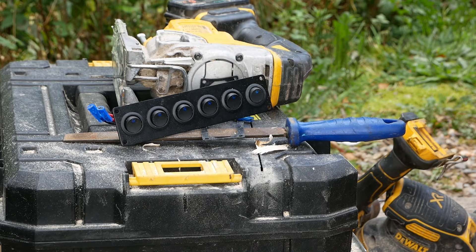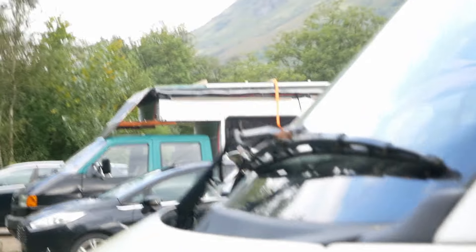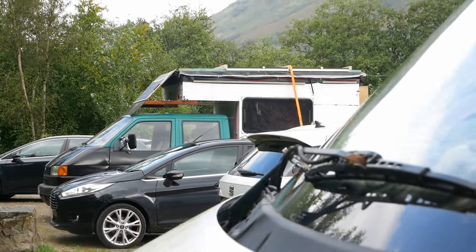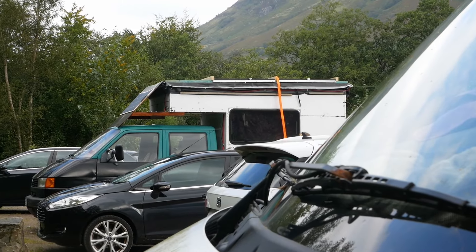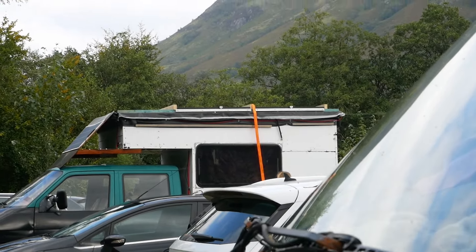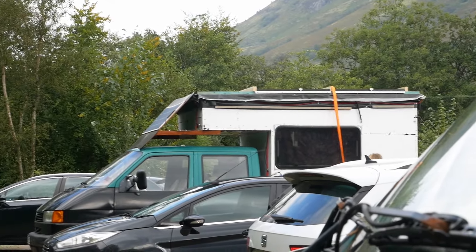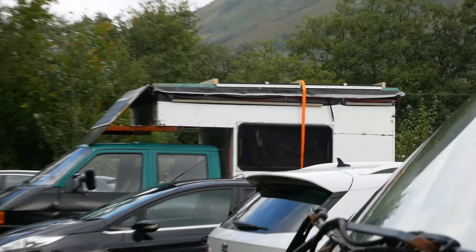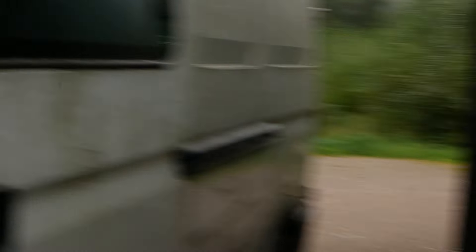Oh, look at this! It's a T4 crew cab with a mad box on the back - look how cool that is. It pops up by the edge of it so it's not too tall. That is really cool! Are you watching them, Yoshi?